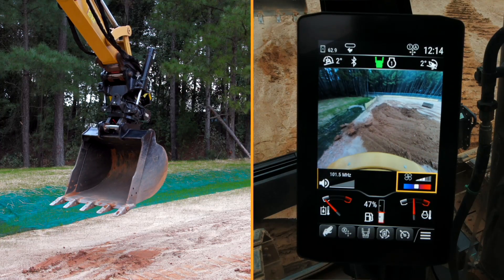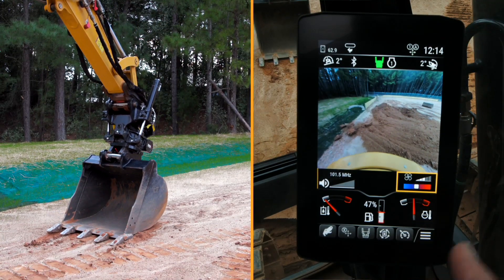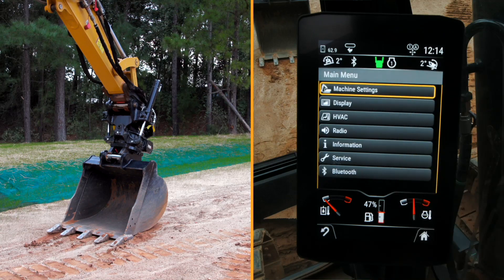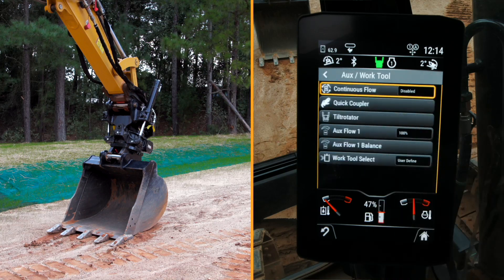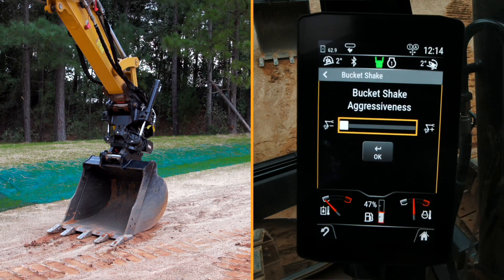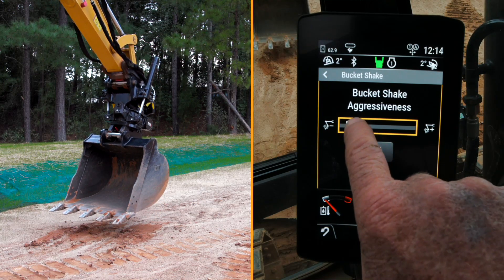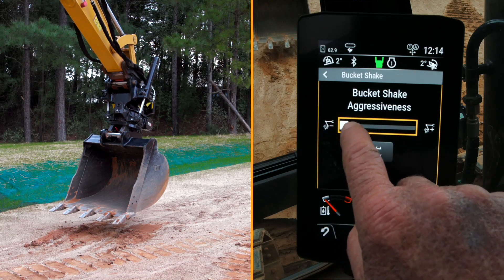Now we're going to go back to center and I'm going to show you how you can adjust the frequency level with the bucket shake. In order to do that, we go into the menu, hit machine settings, go down to work tools, then down to tilt rotator, and from there down to bucket shake. You'll see a screen that gives you what you need to change the aggressiveness of the bucket shake — that's the frequencies per minute.